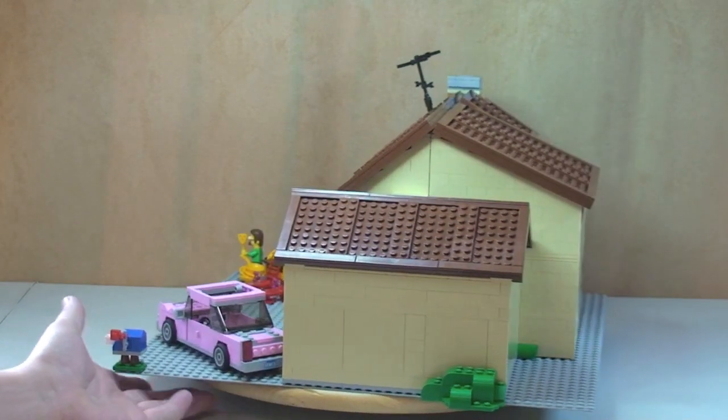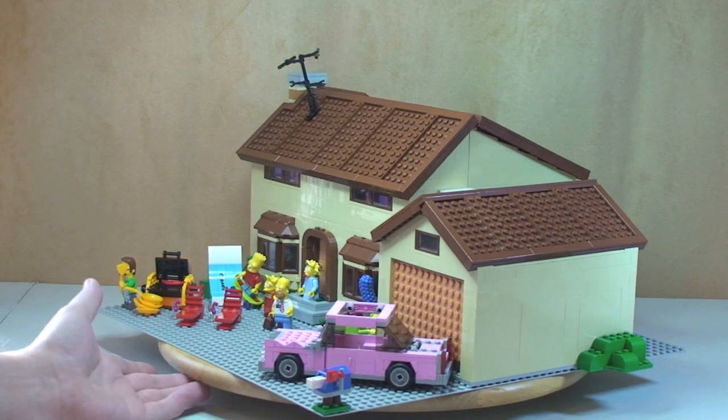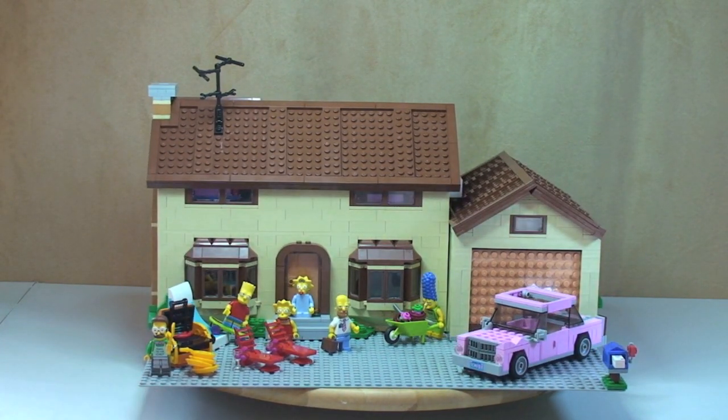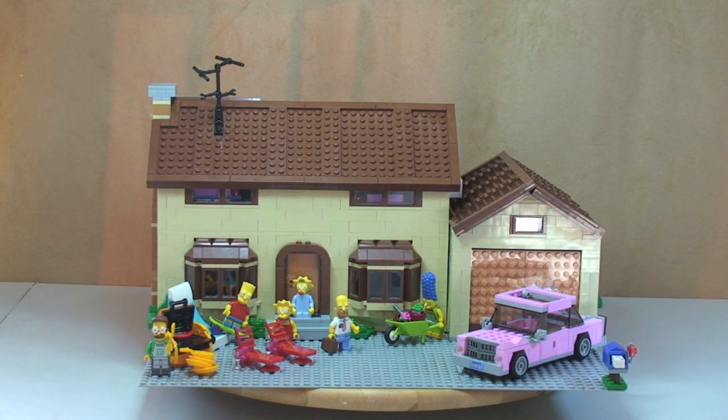This really is — and I say this a lot — an awesome set. The design is absolutely fantastic. Although this is ages 12 plus, I think it will appeal to a real broad spectrum. For adults it's a great display item, it could go great in a Lego city. For Simpsons fans, absolutely fantastic level of detail. For the younger kids, once it's built the playability is fantastic.